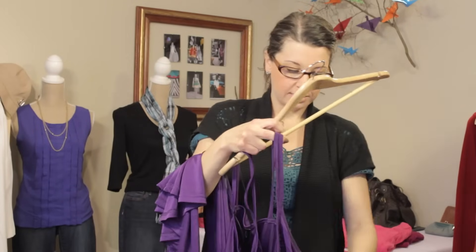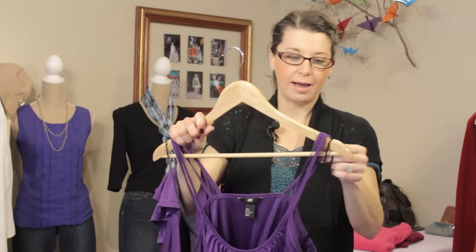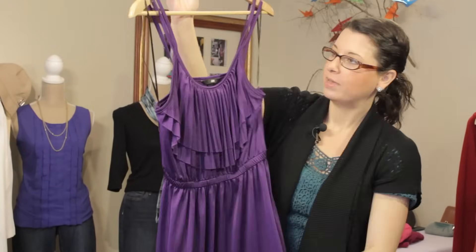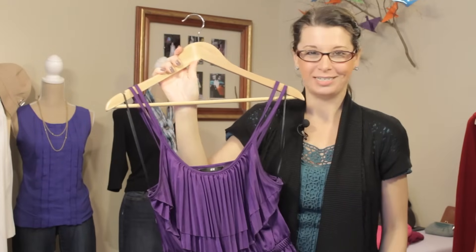And then we're going to come to this other side here, same thing — put our straps in, and then our reinforcement strap. And there you have it. It's just a great way to be able to hang your dress by using those reinforcement straps. Thanks for joining me. I'm Kristi Prince-Hale.